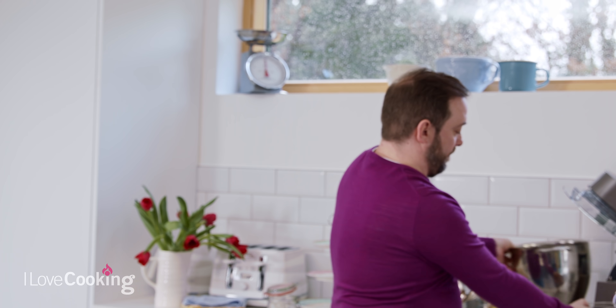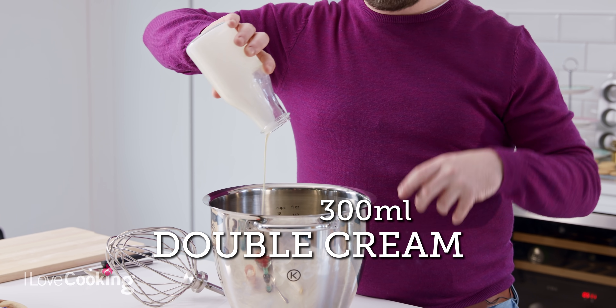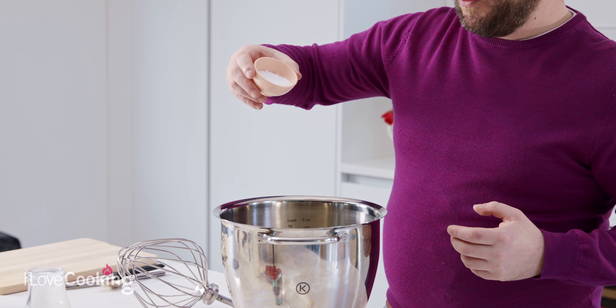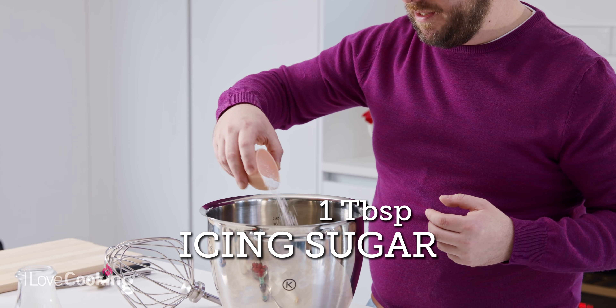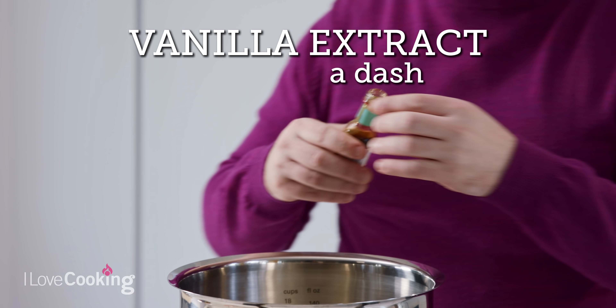Next up, to sandwich these delicious shortbread cookies together, we're going to make a beautiful Chantilly cream. You can have an ordinary whipped cream — it's completely fine — but this is a nice version where we're going to whisk some double cream. You can use single cream, but with double cream it's thicker and it holds better. We're going to add in about a tablespoon of icing sugar for sweetness, and then a dash of vanilla. This elevates a very simple whipped cream to a delicious Chantilly cream, which will complement the strawberries and the shortbread biscuits.